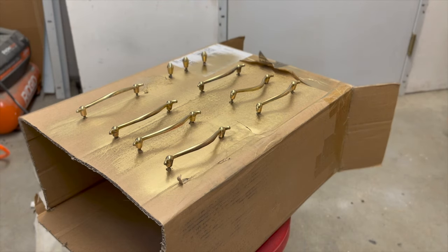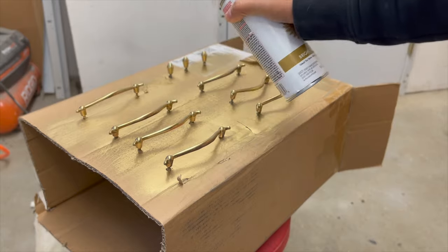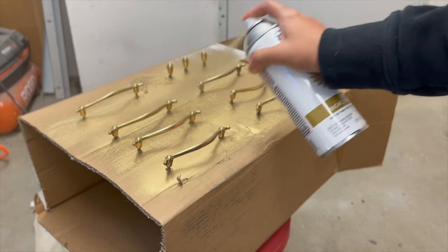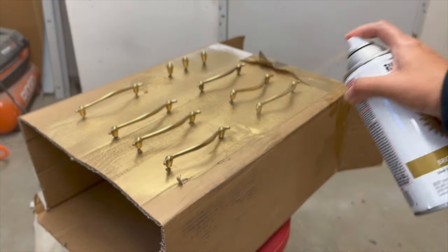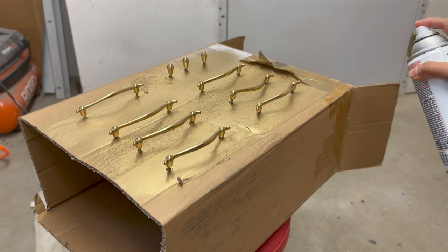My plan was to clean and shine the hardware, but unfortunately when I went to clean it, it was really uneven. So I ended up using this spray paint by Rustoleum in Bright Gold.